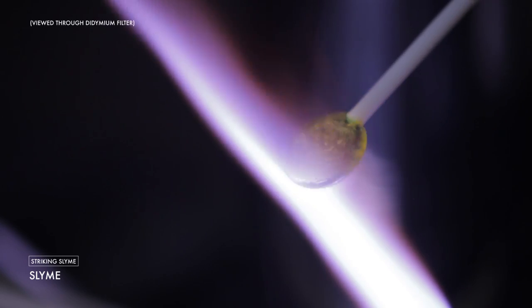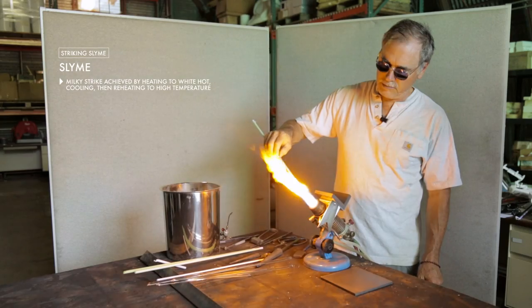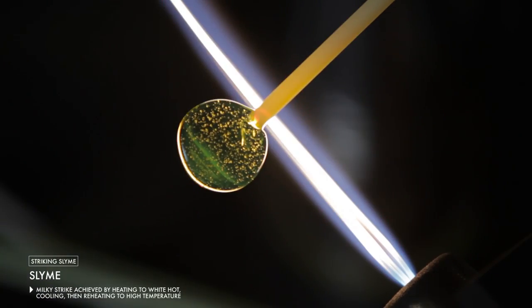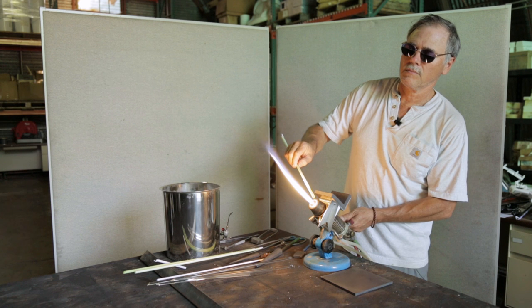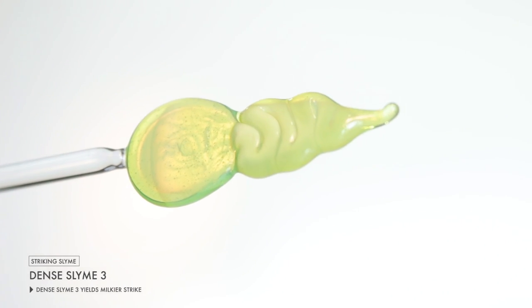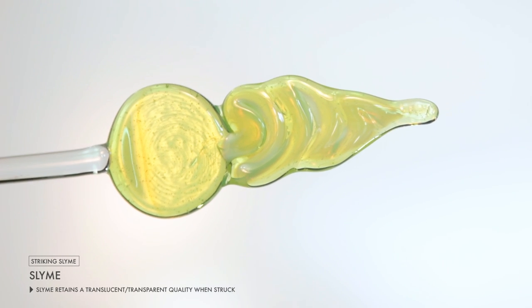The slime family does have a milky kind of strike to the glass. So if you heat the glass up to white hot, let it cool, and then reheat the glass to a fairly high temperature, you will notice a kind of milky haze that develops within the glass — not just on the surface, but throughout the glass itself. This can be used to effect.